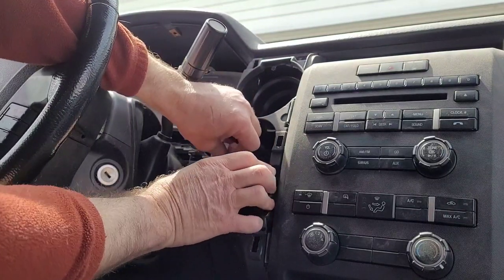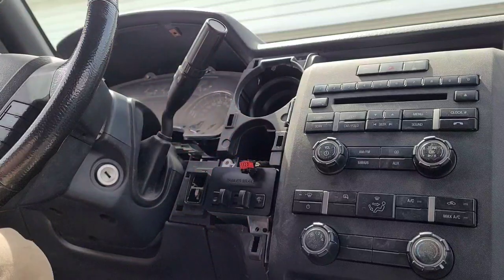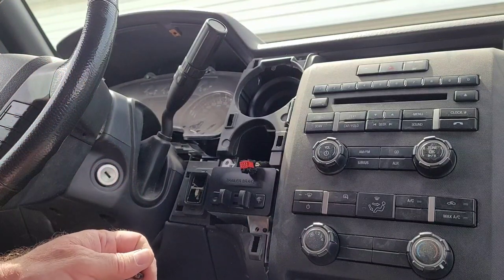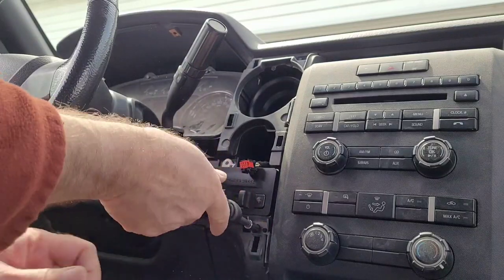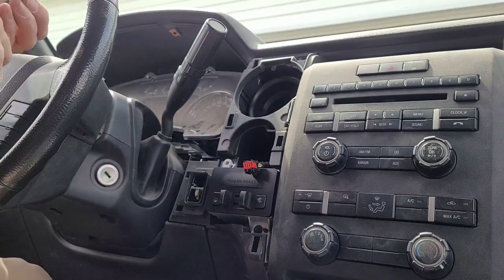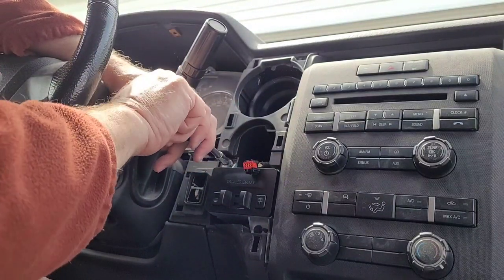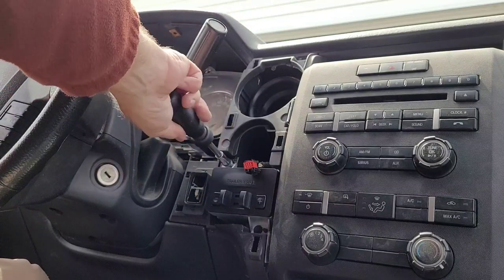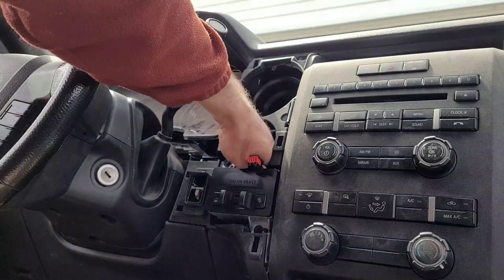It's got little locator pins right there. We're going to use the same screws that we took out for the storage pocket to fasten it back in. That connector was taped up right below this knee bolster — just taped to another wiring harness down there. We just untaped it and fished it up through here and plugged it into the back.